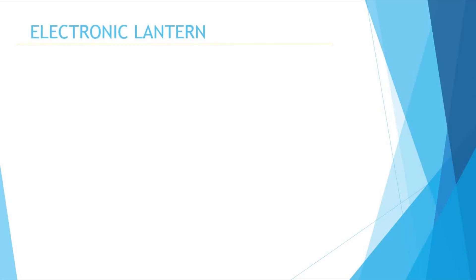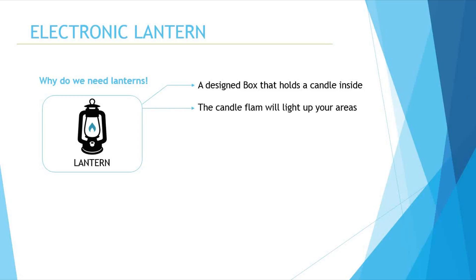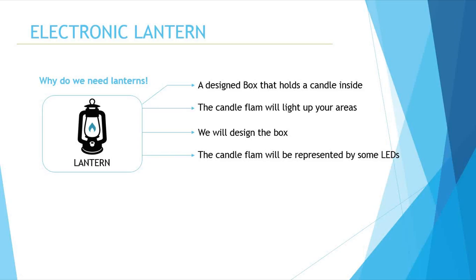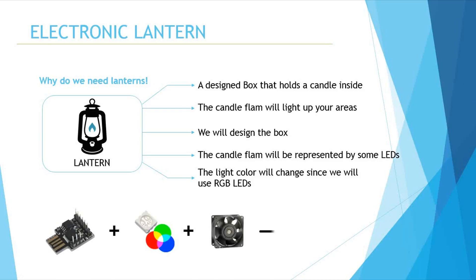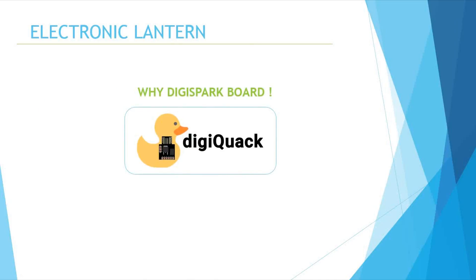Here are some project details. We all know lanterns and what people use them for — it's a holding box that holds a candle to light up an area with its flame. In our case, we will design a box to hold the light source, which is an electronic printed circuit that contains bright LEDs. For the flame trembling effect, we will use a 12-volt DC fan to tremble some cloth stuck on the inner side of the box, and the light will change color using RGB LEDs.